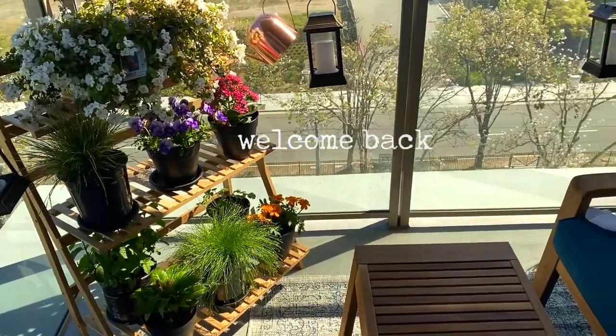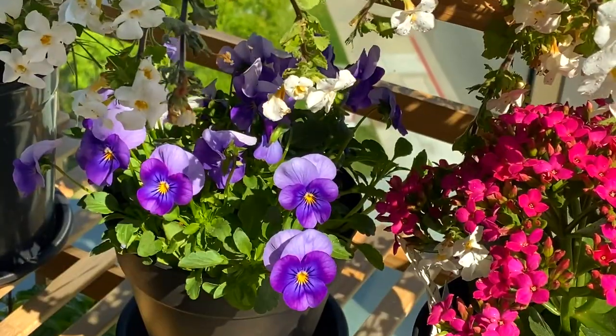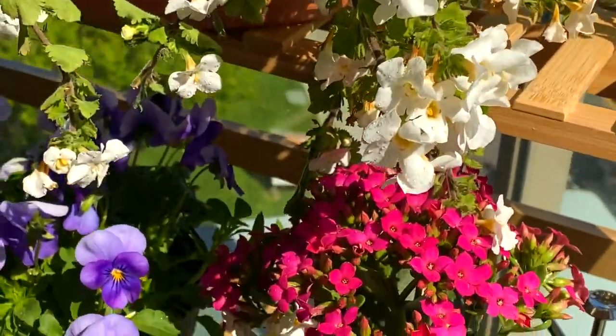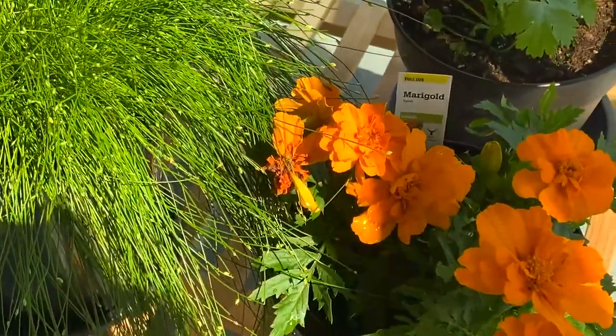It is finally starting to get warmer here and with spring on its way, I redid my balcony recently. These gorgeous flowers bring me hope and fill my studio with inspiration when it comes to painting.